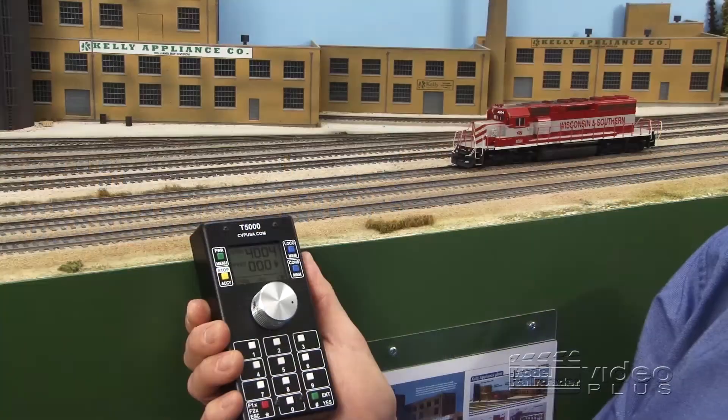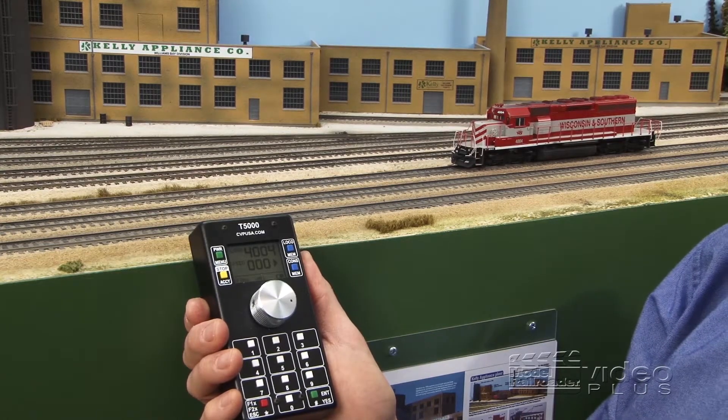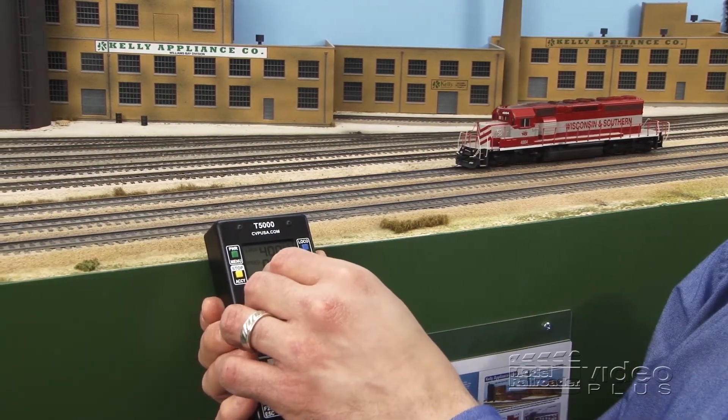The first thing I'm going to do is show you an example of an older decoder that doesn't have back EMF control. With this non-load compensated DCC decoder, you'll notice I'm going to have a really hard time getting any sort of smooth slow speed control — I'm going to have to crank it up quite high.